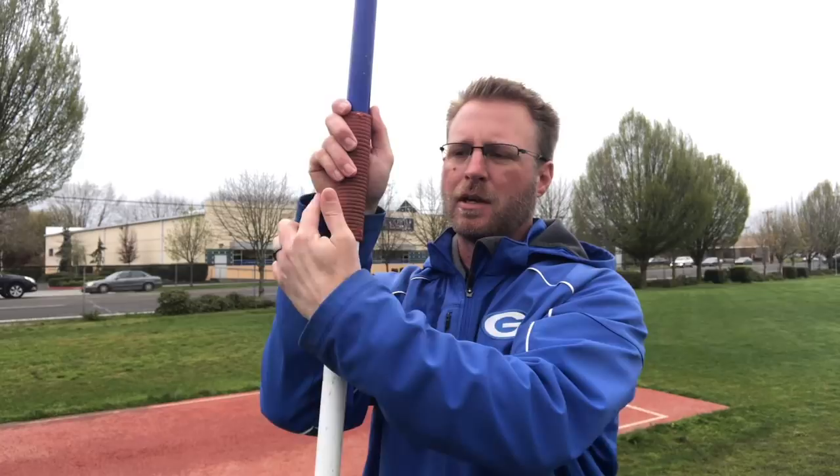The other is the Finnish grip. If you just slide the javelin down, now you've got the middle finger and thumb above the cord — that's the Finnish grip. Same basic position as the American grip, with the difference being that the middle finger is above the cord.